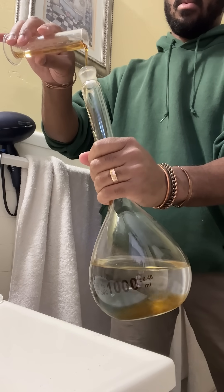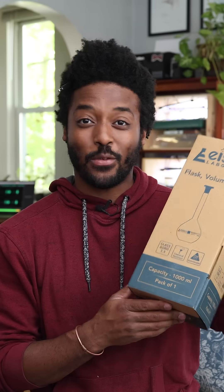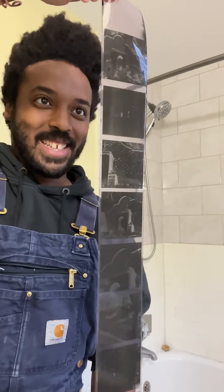If you've ever seen me in the bathroom developing my film, then you've seen me using one of these. This is a volumetric flask. The thing about developing your own film is that you're constantly measuring chemistry, which isn't a bad thing, it's just part of the deal. But the nice thing about film chemistry is that the measurements are the same pretty much every single time.